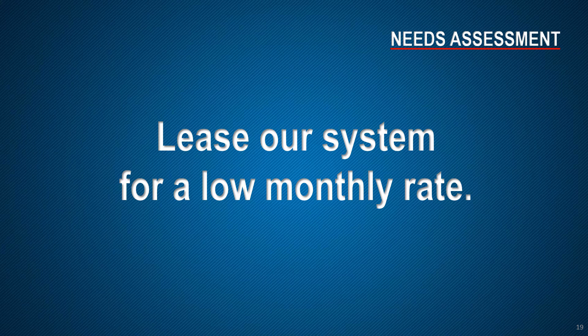Lease customers typically realize immediate savings, even if only used one time per month. Using IRS Section 179, it's possible to deduct the entire capitalized cost as a business expense in the first year of purchase.